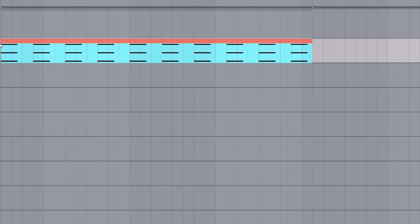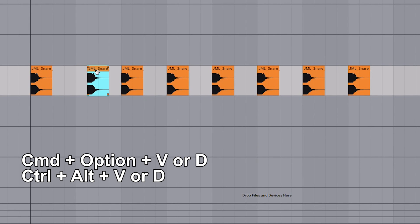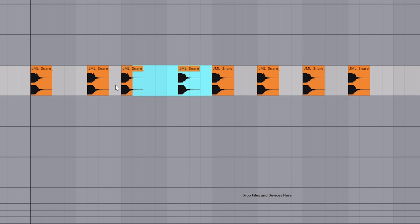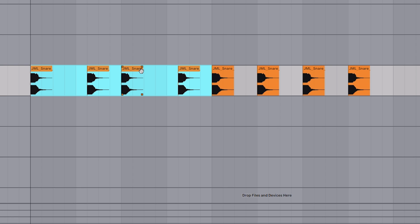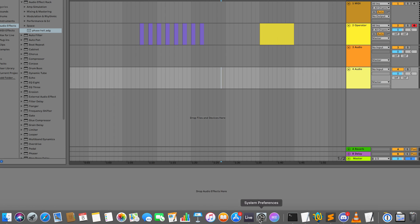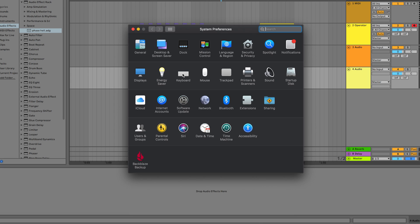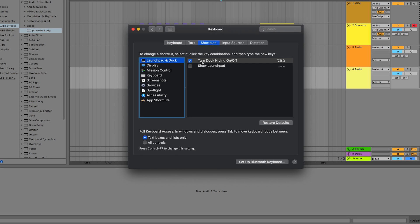Use Command+Option+S to save the project file as a new version. Using Command+Option+D or Command+Option+V you'll be able to duplicate or paste a selection while keeping the empty parts intact — normally they would just merge together, which isn't always what you want. Note that Command+Option+D might be your show/hide dock shortcut, but you can remap that in System Preferences or in the settings file.